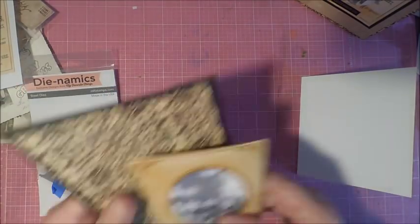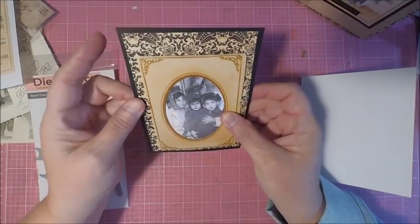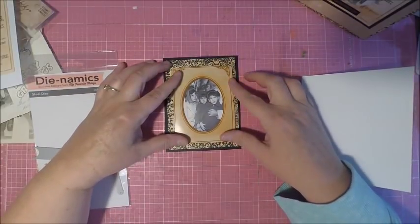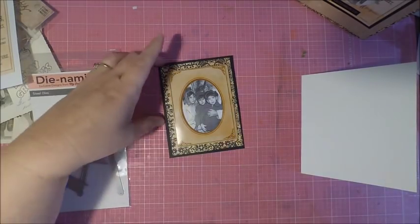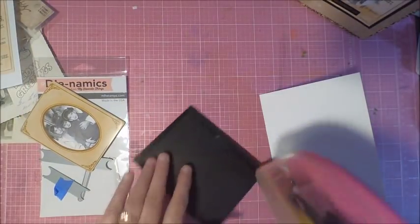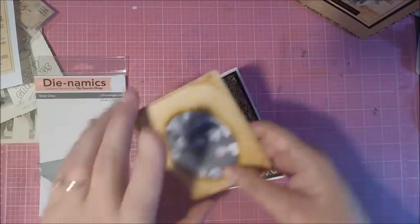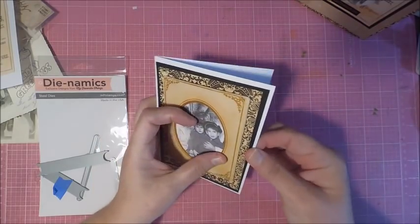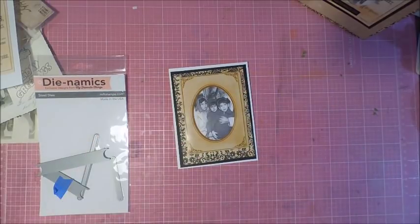One recommendation: I matted my cardstock onto some black cardstock, and when I used the Dynamics die it went right to the edge. I'd say don't do that necessarily — you want to have enough of a border so when you use your die to create the inserts, it's not going to go all the way to the edge. Once you have your slits, you're ready to add your paper to your base, and the cabinet card easily fits into the card, where it can be removed and will create a nice little keepsake.